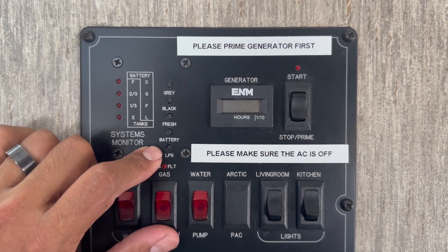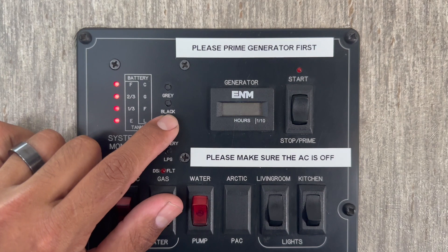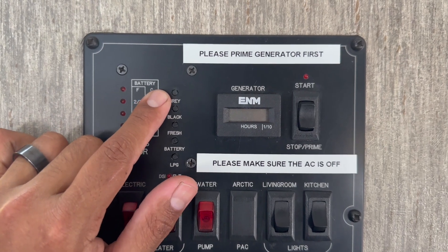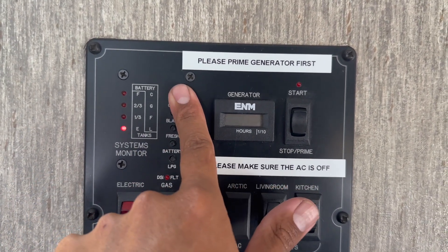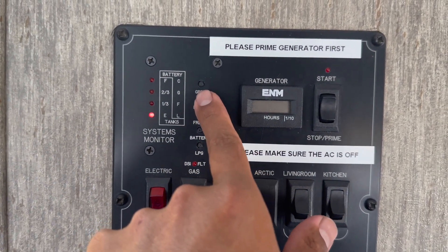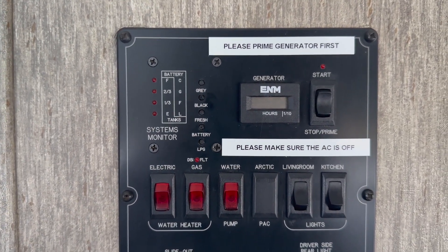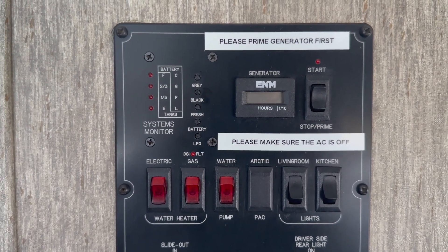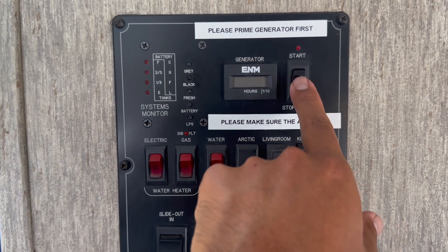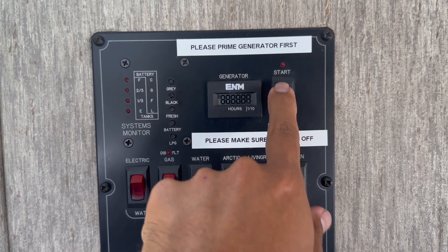Before you go to bed, if you're dry camping, run your generator for at least one hour so you have a full charge at night. The panel also shows your fresh water level — the RV will have a full tank when you pick it up — and your black and gray tank levels. Black is the toilet waste; gray is the shower and sink waste. Both should show empty when you pick it up. When you do dump them yourself, if the sensor still shows something, don't worry too much — things can get stuck on sensors. As long as you bring it back with those valves open, we will not charge you a dumping fee.